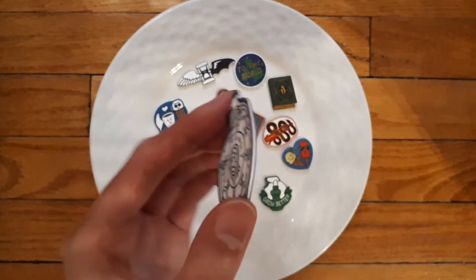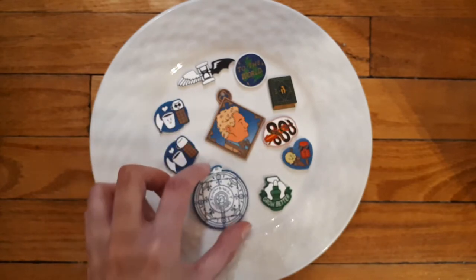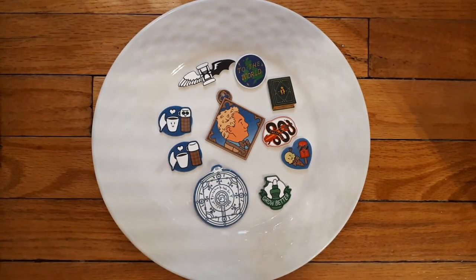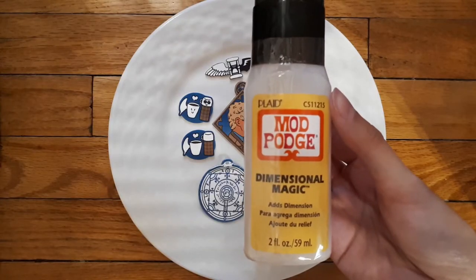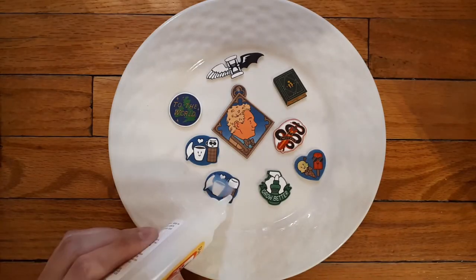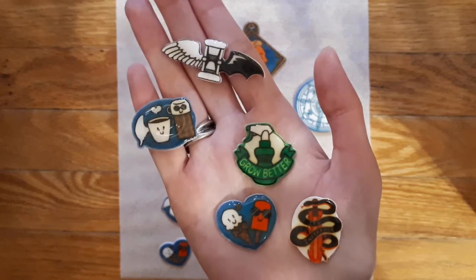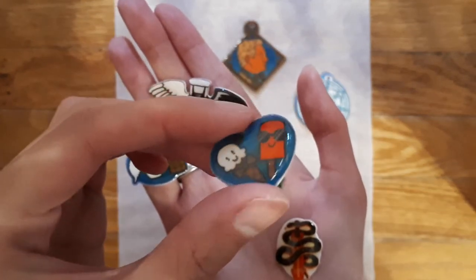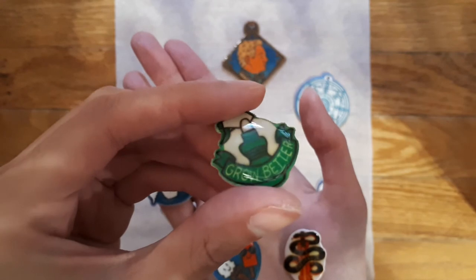Next, I had the pins and charms sprayed with a fixative, letting it dry and spraying on several coats — I used two coats. This is to prevent the ink from bleeding during the next step. I like to coat my pins with Mod Podge Dimensional Magic to make the pins look shiny. After 24 hours, they dry. Mod Podge Dimensional Magic does what the name suggests — it really rounds out the pins very nicely.